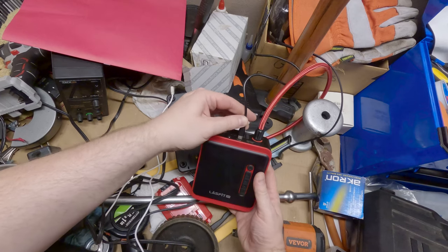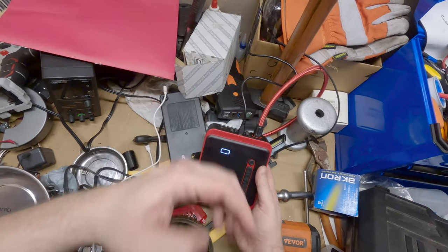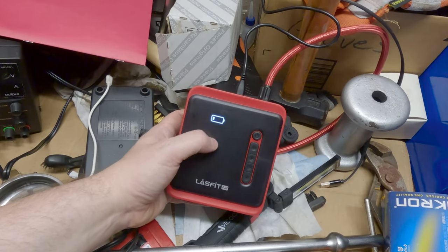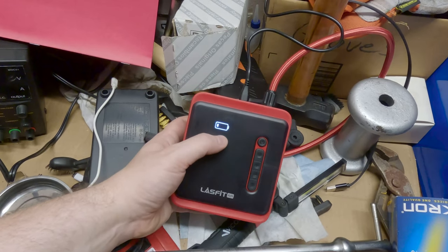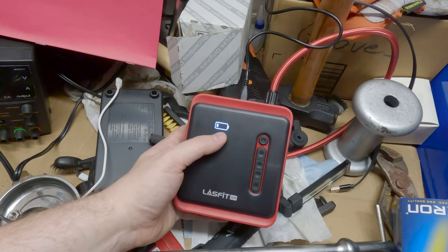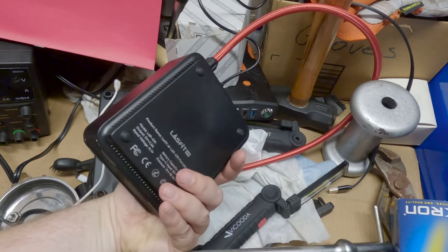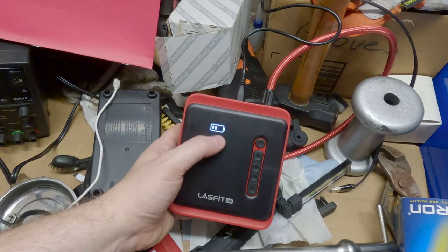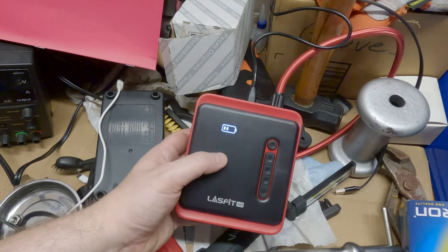I'm going to take this over to the bench and put it on the charger. The charging cord it comes with could be a little bit longer, but that's not too bad. It gives you a little blinking status light on the state of charge. We've already gone from one bar to two, so that's a good sign. Not really sure how long it's going to take to charge — maybe I can come back in an hour and take a look at it.